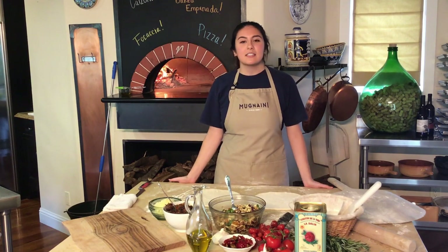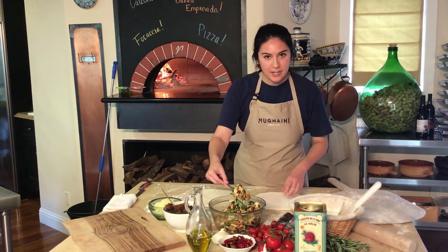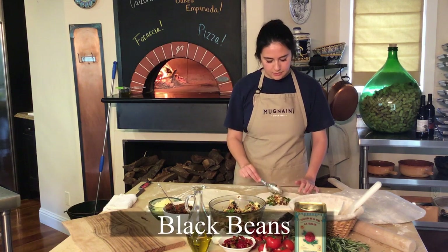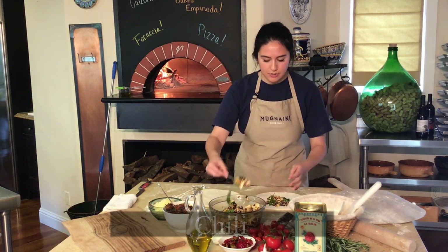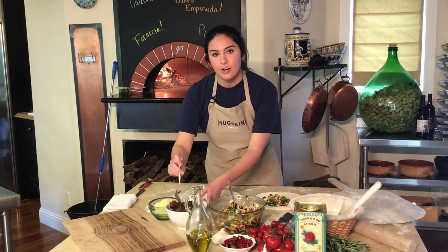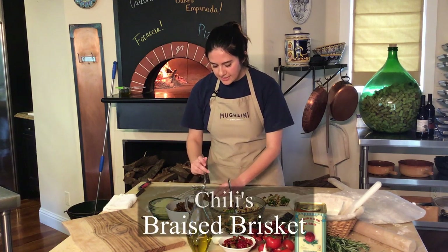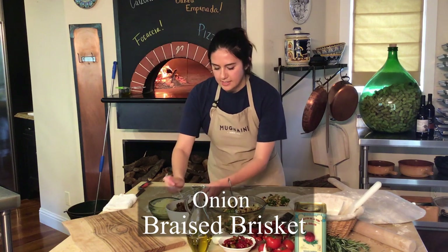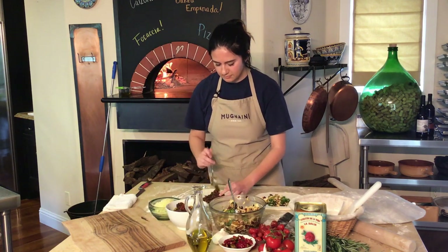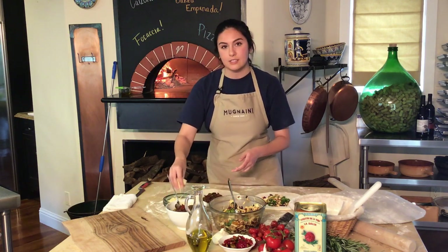And now we're going to show you how to use the same technique as you would for calzone with different fillings to make an Argentinian-style empanada. So I have two fillings here. This one is a vegetarian option — we have some black beans, roasted corn, chili, cilantro, and smoked mozzarella. And then this one is a traditional Argentinian-style braised brisket with some smoked paprika, chilies, onion, and olives. And we'll finish this one off with some Sonoma Dry Jack.